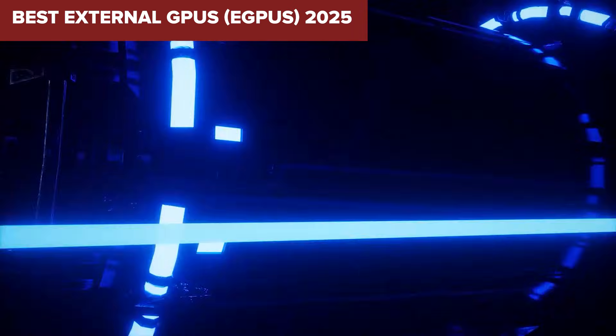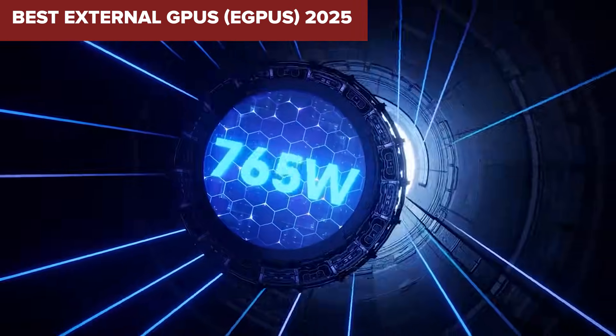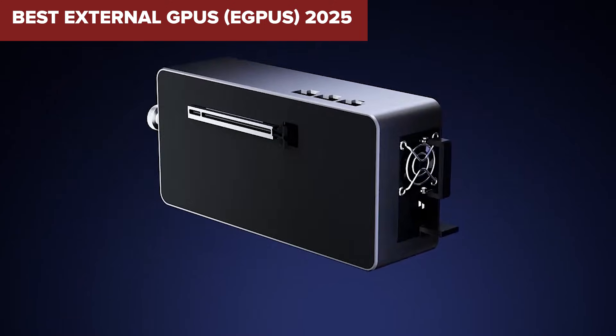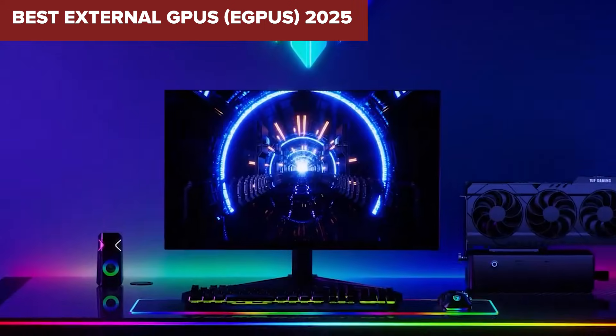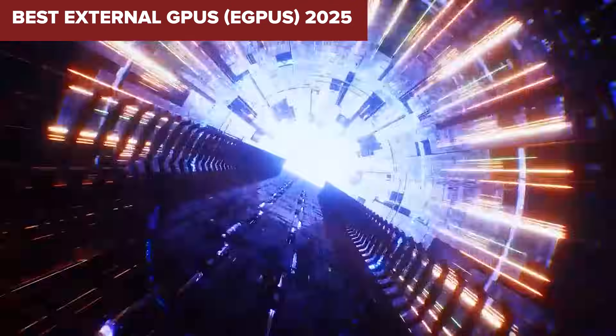If you've been wondering which external graphics setup is actually worth your money this year, you're in the right place. Today we're ranking the top options from weakest to best so you can pick the one that truly fits your needs.